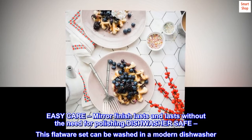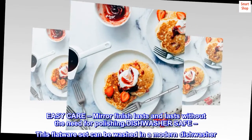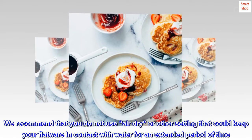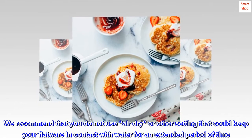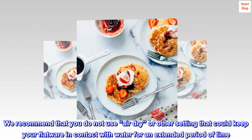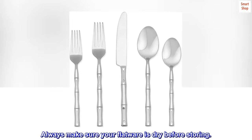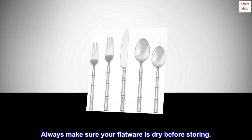Dishwasher safe — this flatware set can be washed in a modern dishwasher. We recommend that you do not use air dry or other settings that could keep your flatware in contact with water for an extended period of time. Always make sure your flatware is dry before storing.